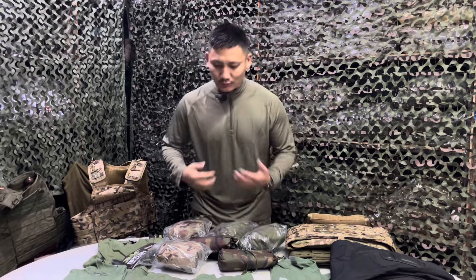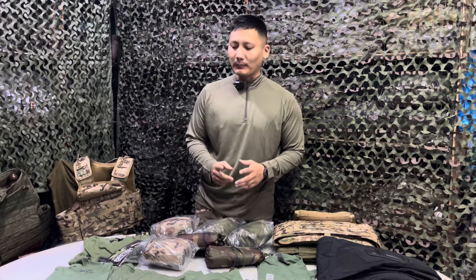This is the actual size. This is a different color. You can see BTP or black.